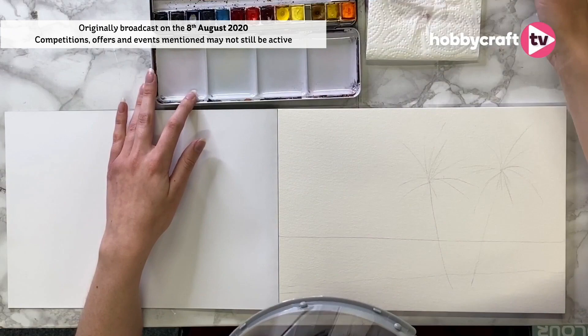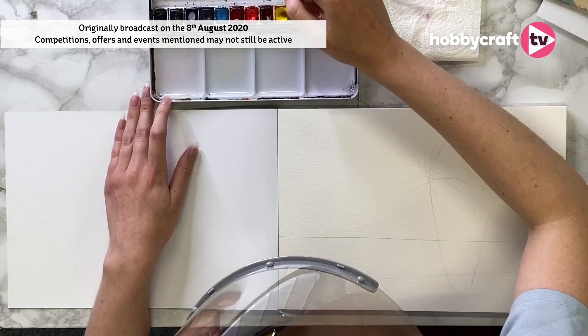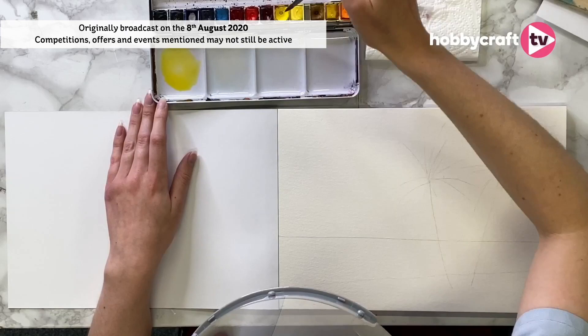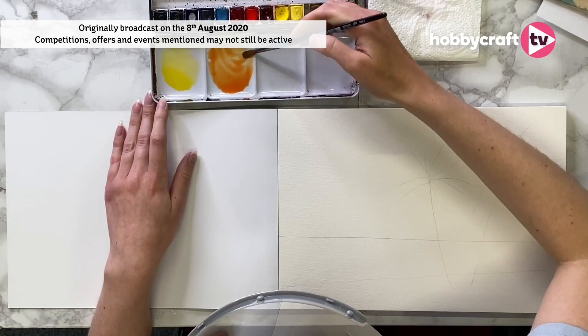I'm using the Winsor and Newton set of watercolours. With watercolours, we always want to do lightest first, so I'm going to go for a nice cadmium yellow. To make your watercolours lighter, you want to be adding more water to them. Then I want to make a really lovely orange — cadmium yellow again with a little bit of cadmium red to make that really warming tone.